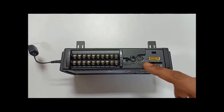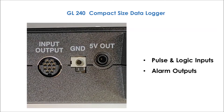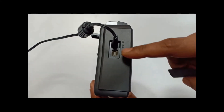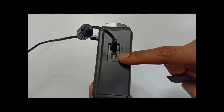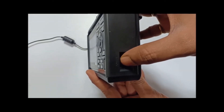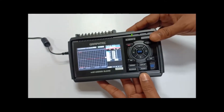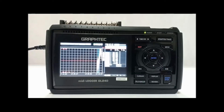This is the port for pulse or logic inputs and alarm output. Here is the USB port for PC interface. This is the power input port. This is the power switch to turn on and turn off the recorder. It operates with a rechargeable battery pack as well as through an external AC or DC power supply.